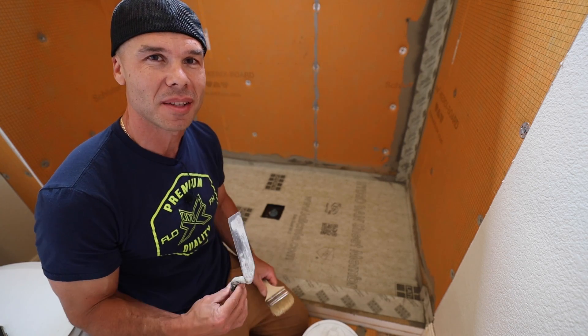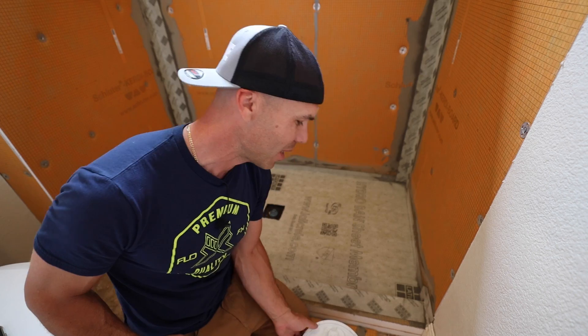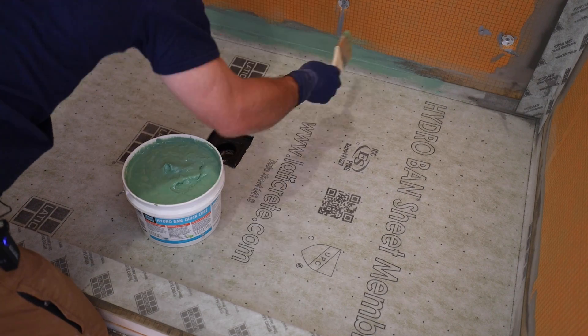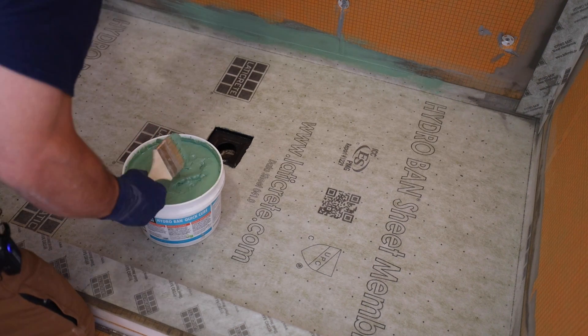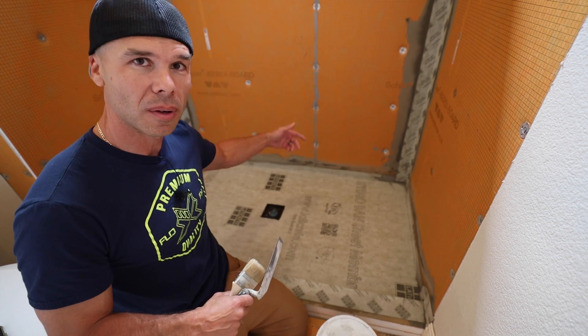Hello and welcome to Tile Coach. I'm Isaac Ostrom. Today I'm really excited to be showing you Hydroband Quick Cure, which is a new product to me. We're going to be putting that over this newly installed sheet membrane waterproof shower.